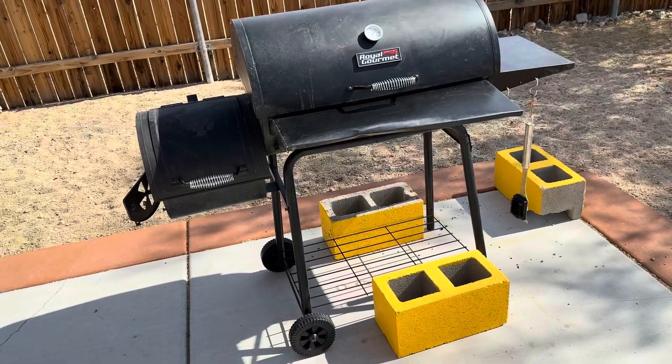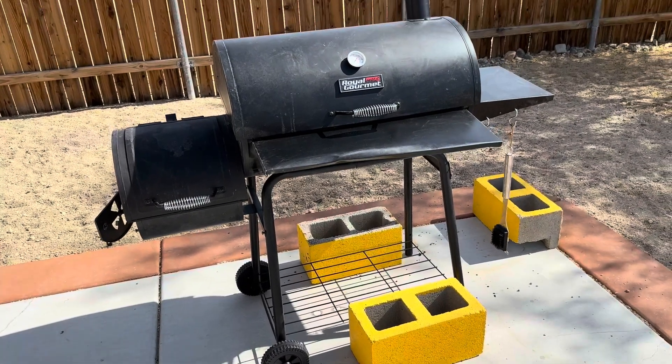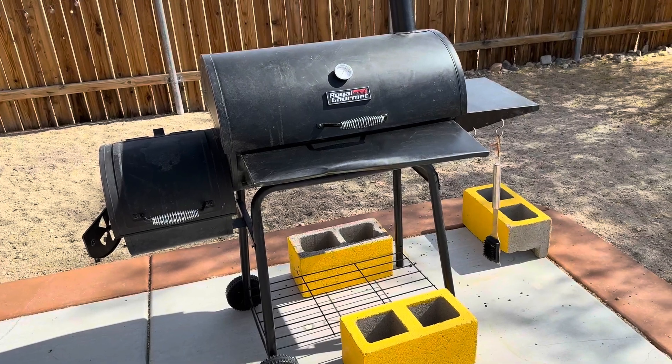Dove here with another review. This is the Royal Gourmet Barbecue, outdoor barbecue. It is charcoal based, not propane, so you do need charcoal for this.